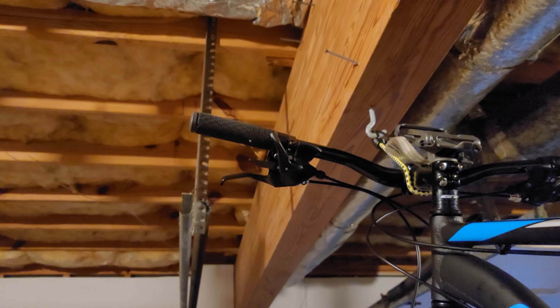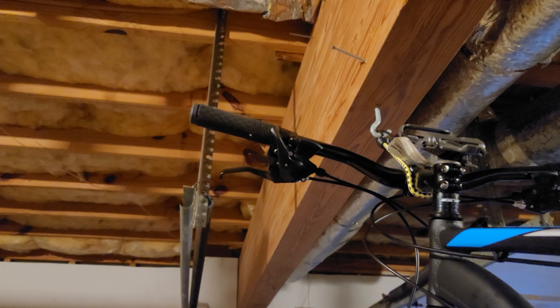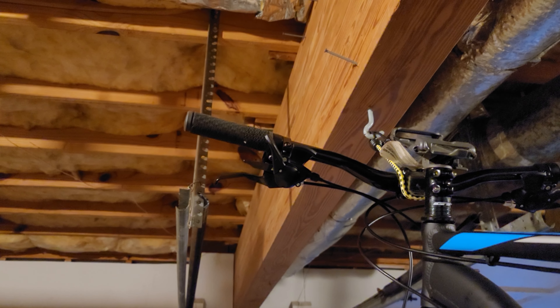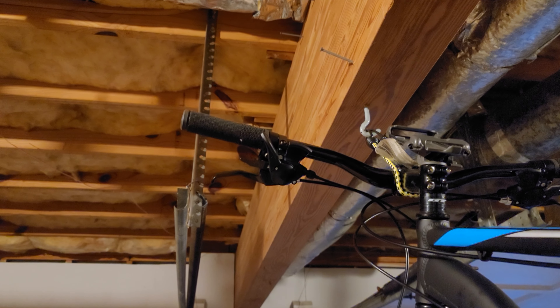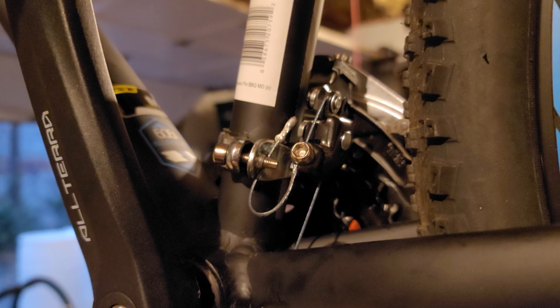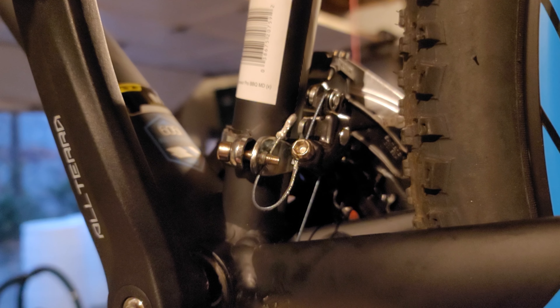Front shifter on the left. Go ahead and set it to the smallest setting and tighten that little handle thing all the way so it's all the way screwed in. Come down here, undo that Allen, tighten the shit out of that cable, then tighten the Allen back. So that should be pretty tight.